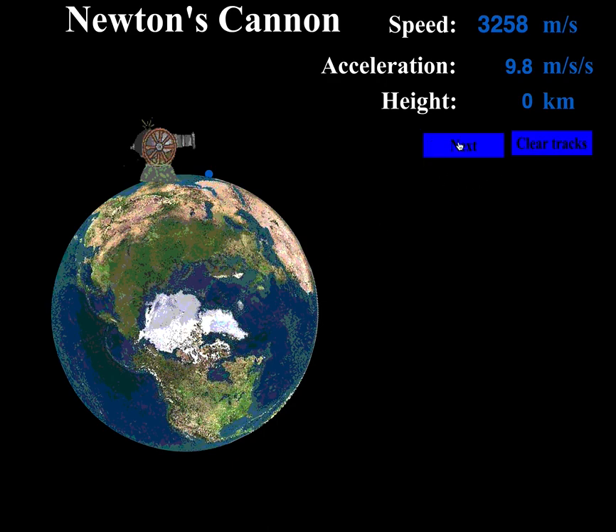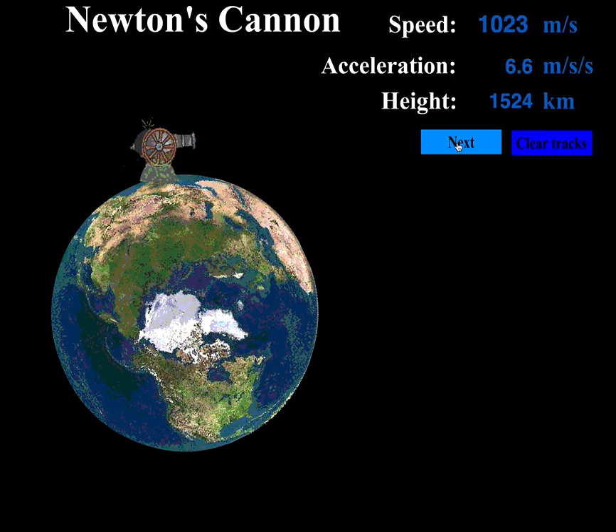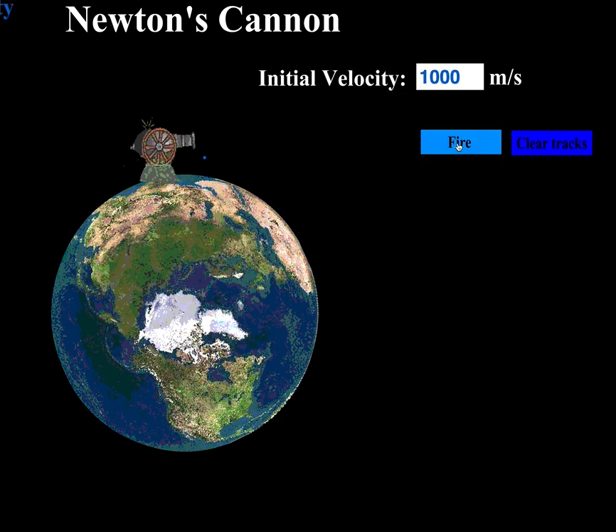I'll clear the tracks and fire a cannonball at 1000 meters per second out of the cannon. It just falls — it came out of the cannon with some speed this way, but gravity was so strong that it pulled it right down and hit the earth.